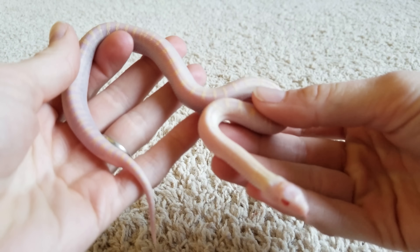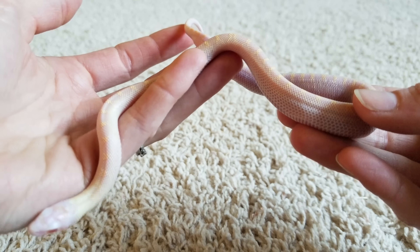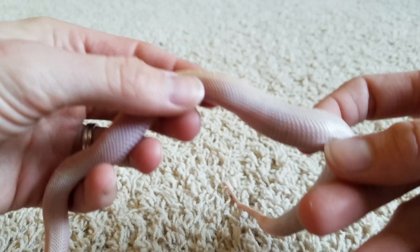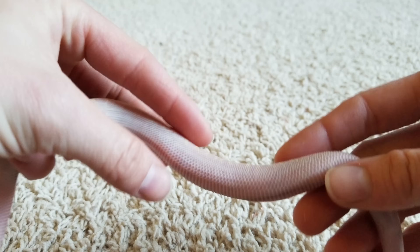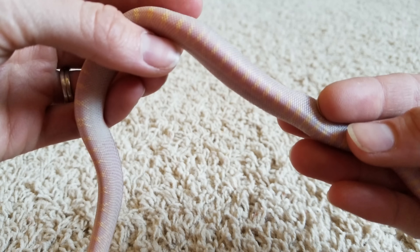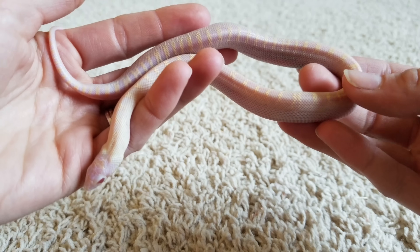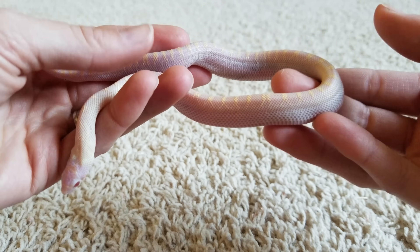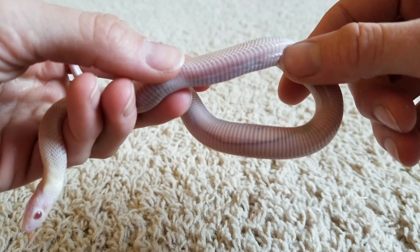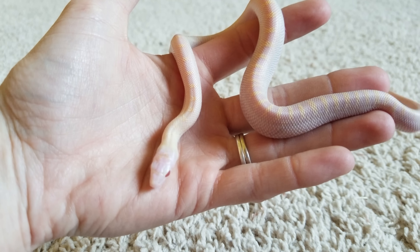This one is especially transparent because it's so young. Hatchling snakes like this one have very soft scales, and they haven't quite hardened up yet, which is pretty much why they're so transparent — you can see straight through them. After the first shed in a week or so, they do harden up. So I'm showing you a very young bullsnake right now just to give you an idea of what's on the inside.